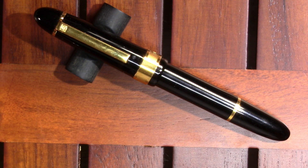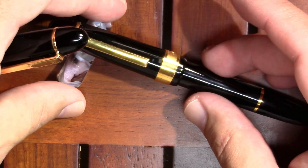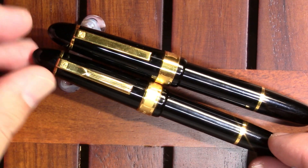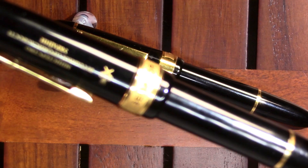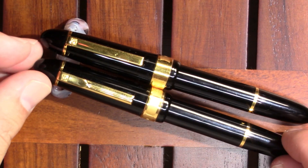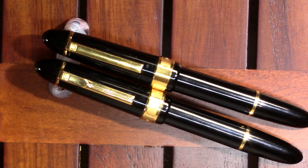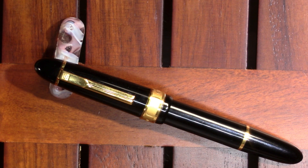So we're looking at the steel Senator President, and you might remember that on this channel I have previously reviewed one that has a gold nib. Let's just quickly replace my pen stand here. So if you're trying to keep them straight, this one is the steel and this one is the gold nib. Another distinguishing feature is my gold nib one happens to have some Ukrainian writing on it — it talks about the Ukrainian Ministry of Coal. So let's take a look at the steel one, and then we'll briefly look at how they compare and then do a writing sample with each.